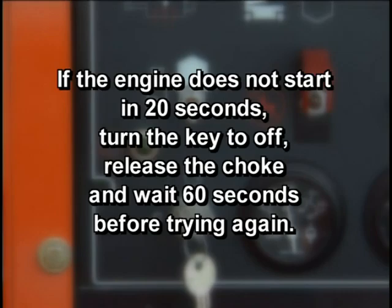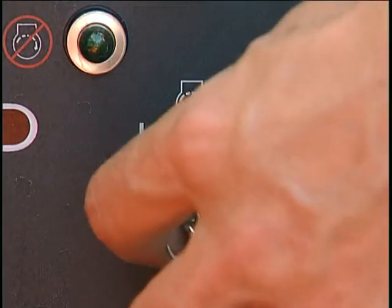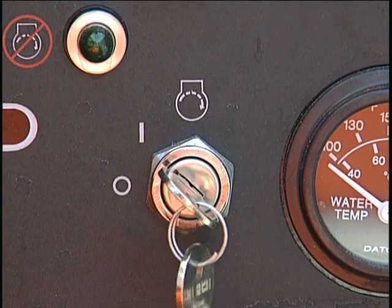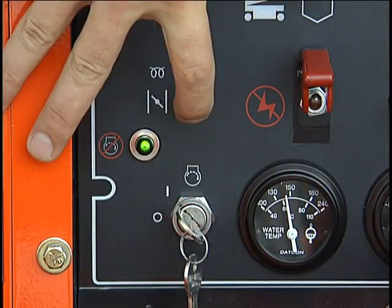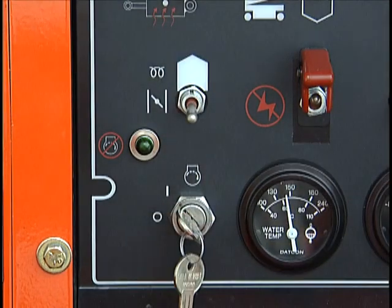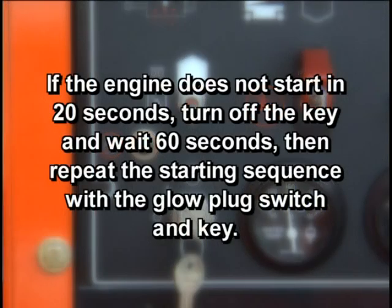For diesel engines, once the battery, emergency stop, and control selector switches are set, turn the key to on but not all the way to start. If the engine is at ambient temperature, momentarily press the glow plug switch. A light will indicate that the glow plugs are on. When the light goes out, turn the key to start and hold it there till the engine starts or for 20 seconds, whichever comes first. When the engine starts, release the key. If the engine does not start in 20 seconds, turn off the key, wait 60 seconds, then repeat the starting sequence with the glow plug switch and key.